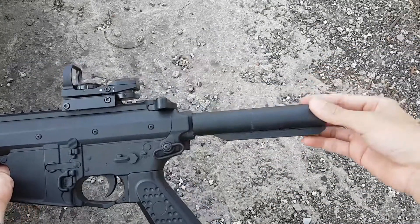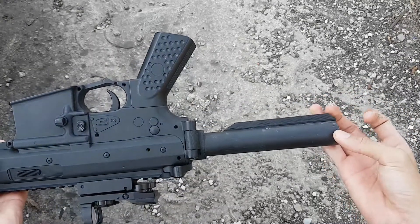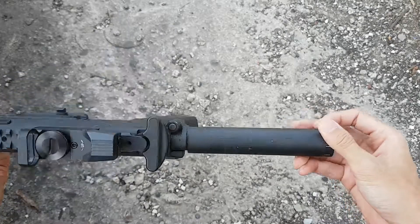Ini dia tampilan dari tabung popor dengan 5 posisi. Tapi tabung popor ini fix dan tidak bisa dilipat agar popor ini kuat dan tidak goyang.